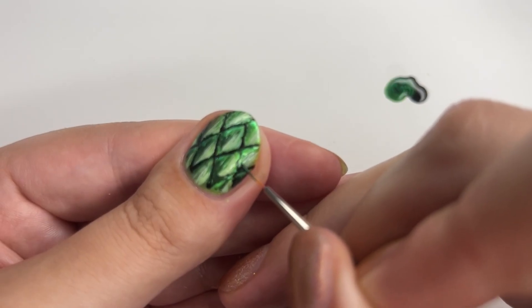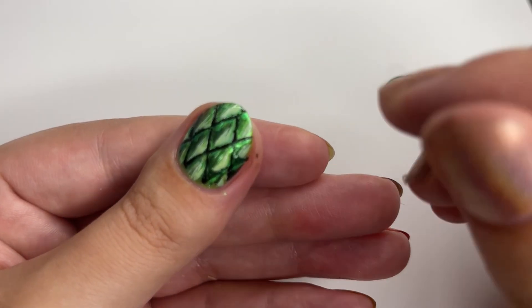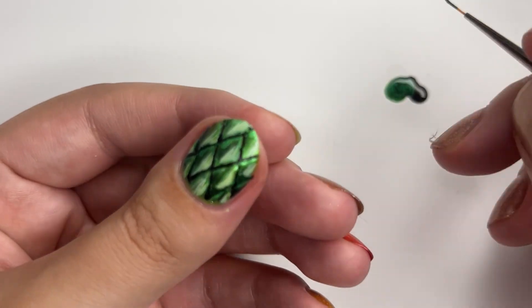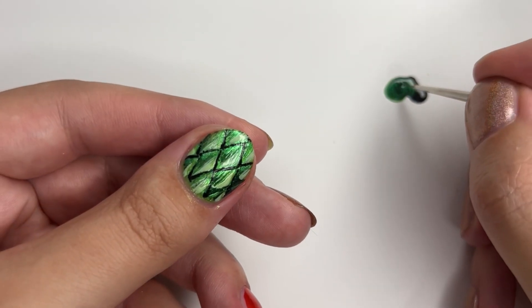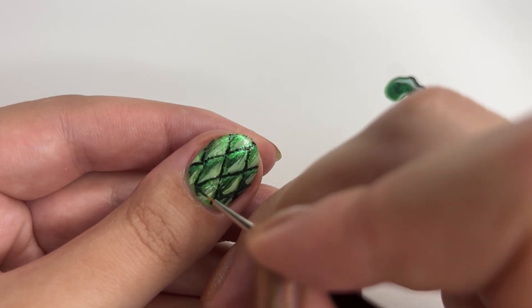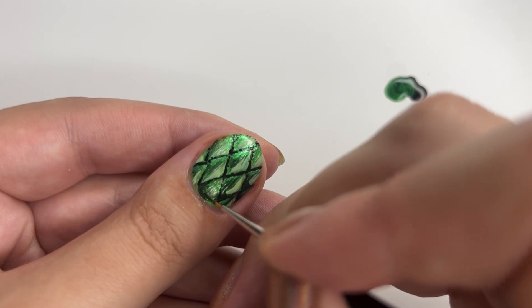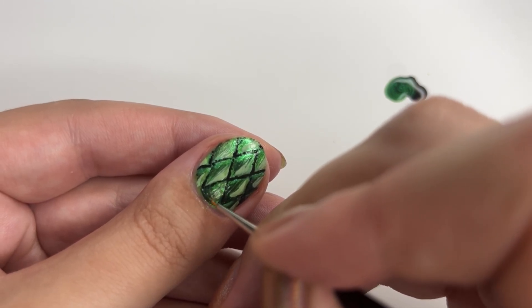Then I realized we need more shadows from the base of the scales to make the scales appear as though they cast shadow on other scales. So I mixed a similar shadow shade with the base color and black, and applied it in a more round manner at every base of the scale, because I would imagine this is how the shade from the scales would fall.